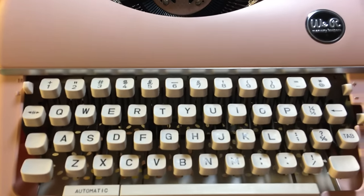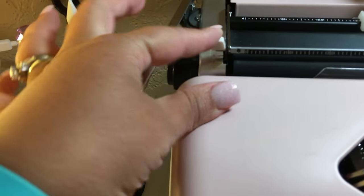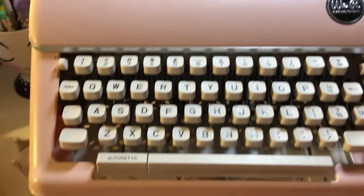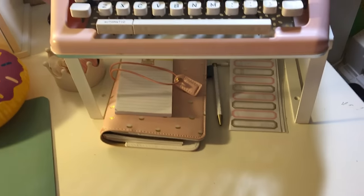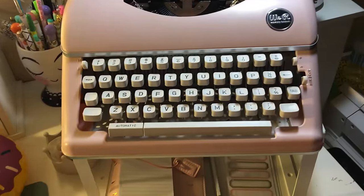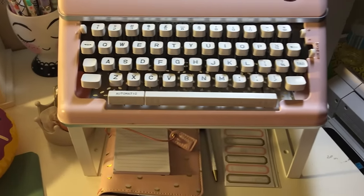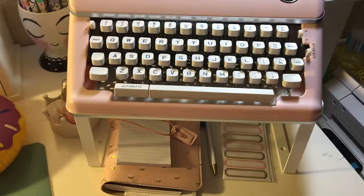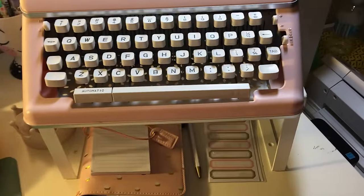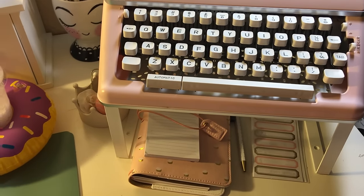There are levels to adjust the spacing, and there's a button on the right that brings your carriage all the way back to the beginning. I hear they're coming out with white and mint green — I didn't know that until after I got the machine. I probably would have waited for white or mint green since it matches what I'm going with, but I love the pink.